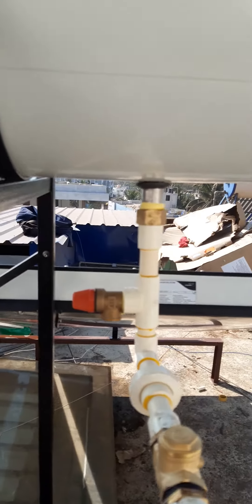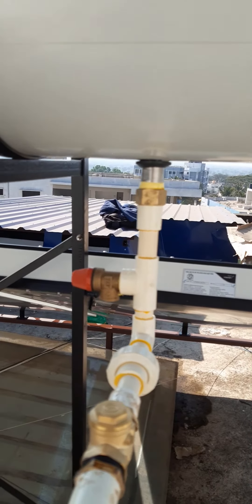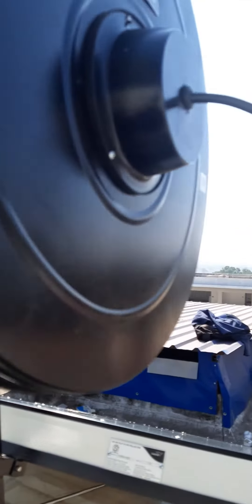We have provided a PRV — pressure relief valve — for excess pressure relief, as well as a heating backup of 2 kilowatts provided for the winter season.